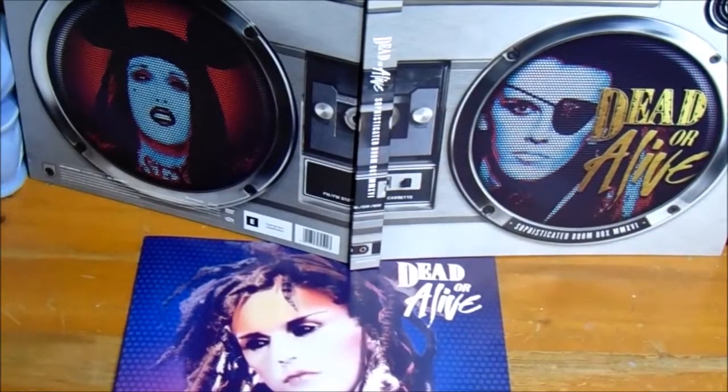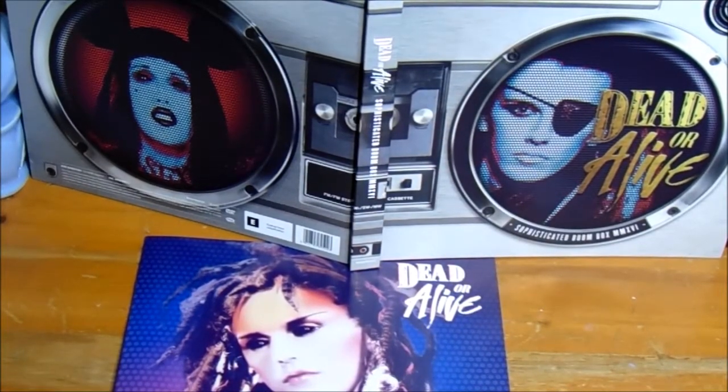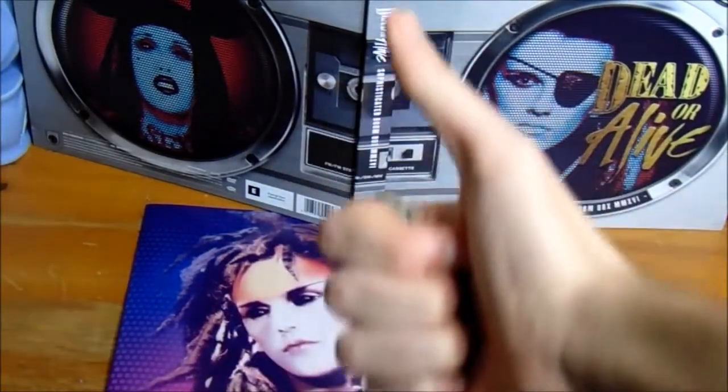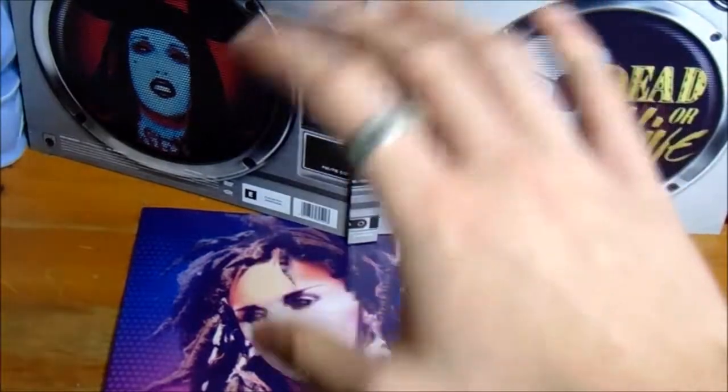Nonetheless, I love the product. It's a great collector's item if you're ever interested in getting it. I hope you enjoyed my review — take care and see you next time. Bye, guys!